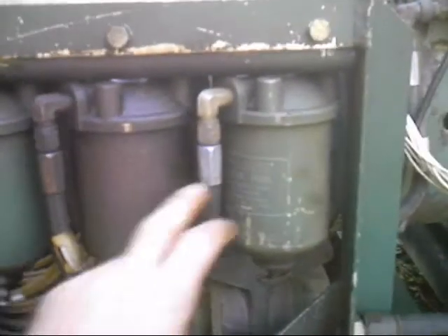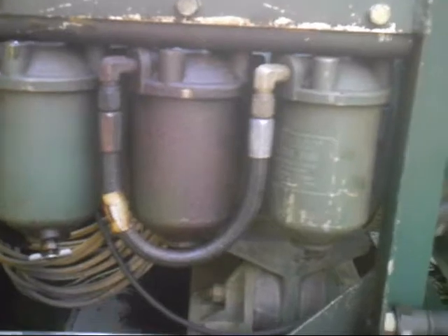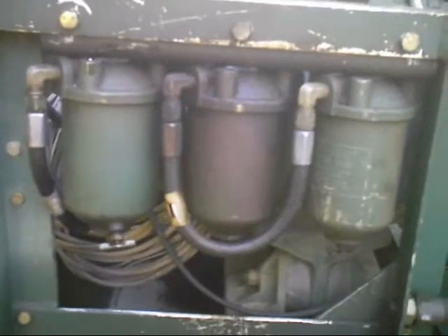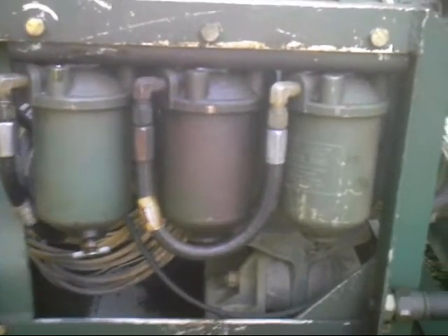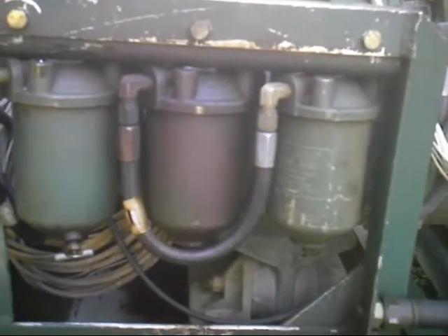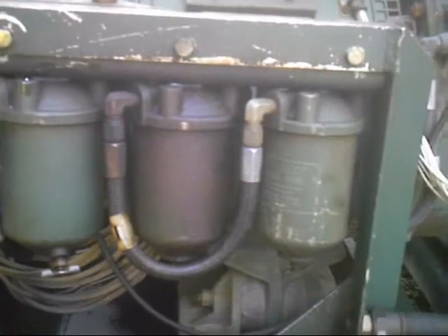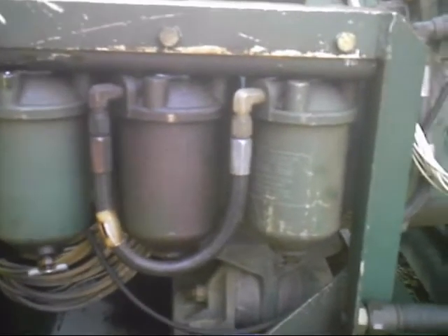You have the original cartridge units here. There's three of them. You've got your water separator and all that, and then you've got drains on the other ones. They designed it with three, how many decades ago? Well, we're not going to put three back on because the filters made today are a heck of a lot better than what it was originally designed.